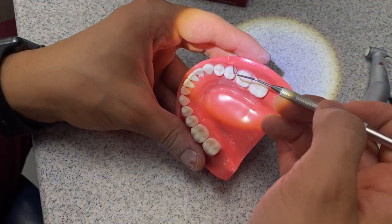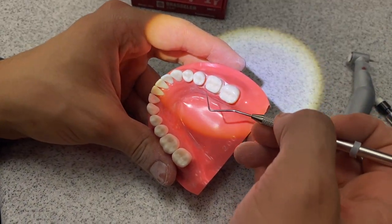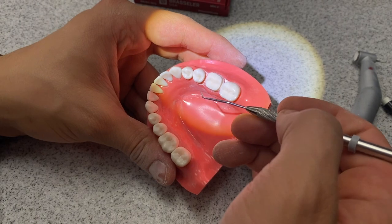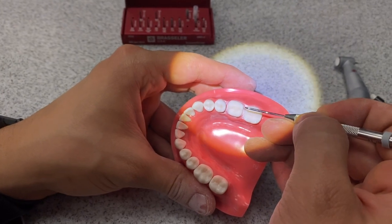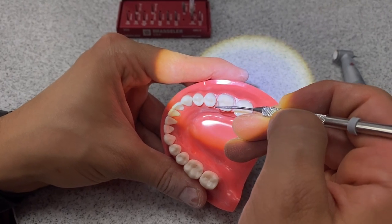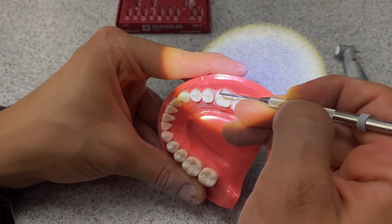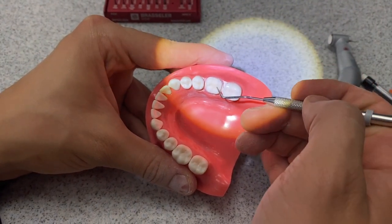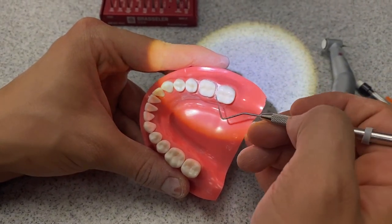Now we've done essentially the gross reduction of this tooth. Now it comes to refining the prep. This is where self-assessment is going to be really important — being able to analyze your own preps to determine what could be improved. For example, I know that my line angles need to be really well-rounded, and I can see that it's a little bit bumpy here — there might be a little bit of an undercut. All my axial walls need to be smoothed out a little bit more. We're also going to be checking our occlusal reduction with our matrix to make sure we're at the appropriate depths. To do this refinement, I'm going to switch my burr from the 1 DT to the 1 DTF.